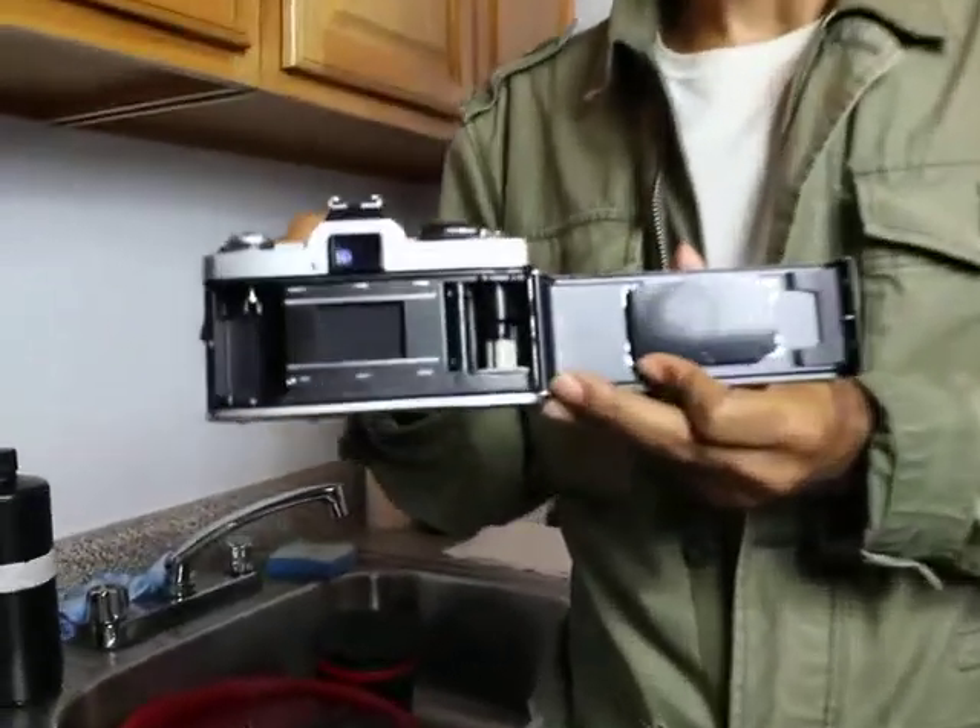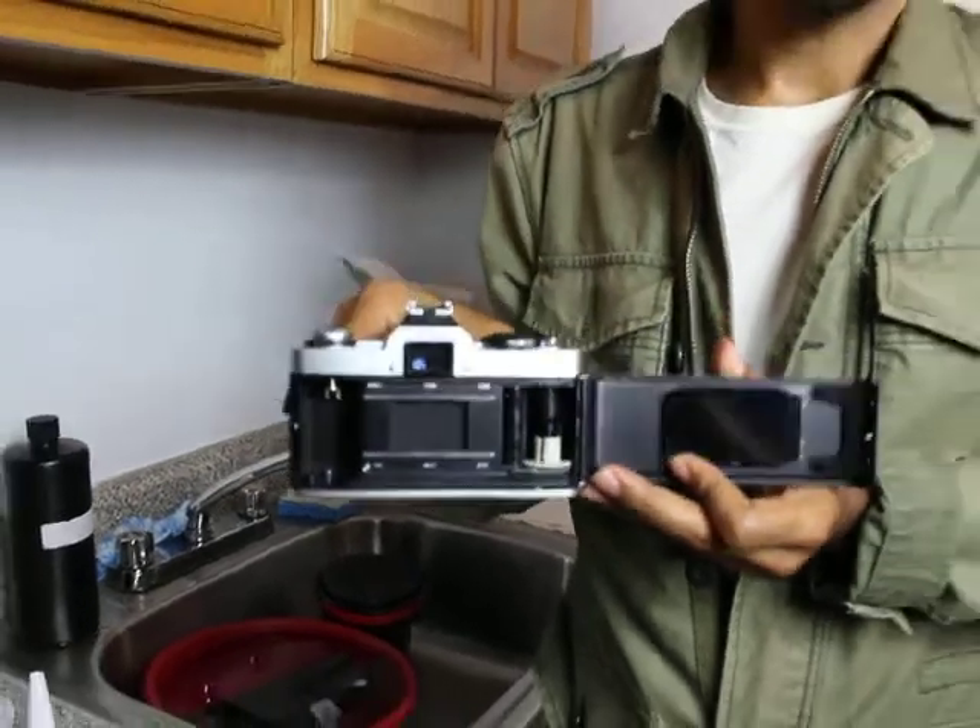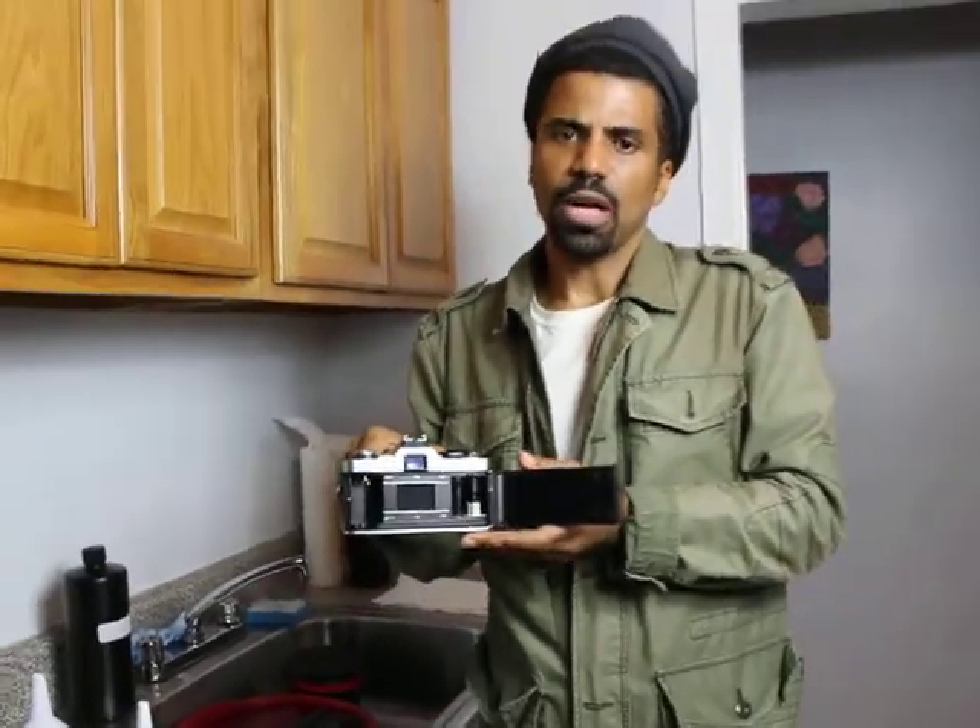Good day everyone, thank you for taking the time out to watch my video. I will be processing small format 135 film, also known as 35 millimeter film, which fits inside of this 35 millimeter film camera. I still use this camera — about 10% of my work is photographed on small format, 90% on medium format. I will be processing some color negative film, and they call it C-41 color processing. There are six steps in this chemical process.